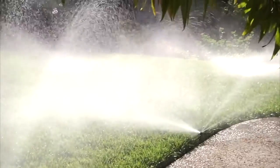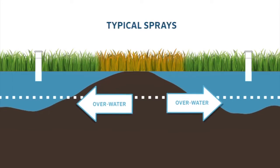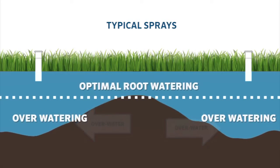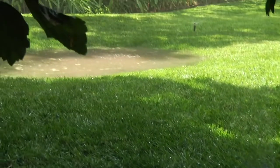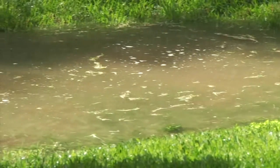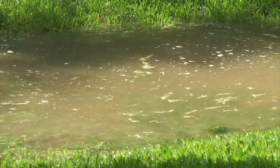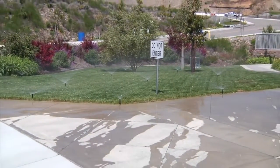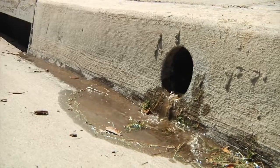The lack of uniformity and high precipitation rate of traditional sprays leads to dry spots and flooding, where over-watering is the only way to ensure the driest areas stay green. As you can see, it doesn't take long to flood an area when using sprays that water at a faster rate than the soil can absorb. This results in wasteful runoff and pollution. In many cases, we see runoff onto the street due to over-watering because of the high application rate of sprays.